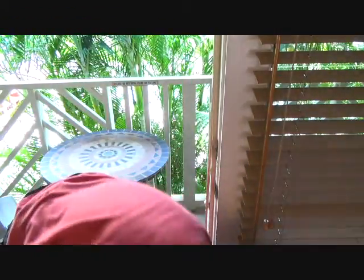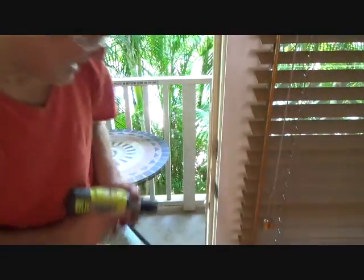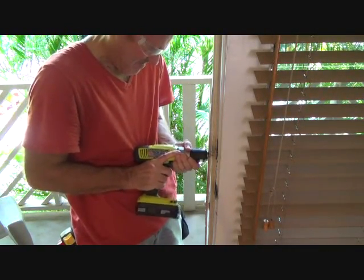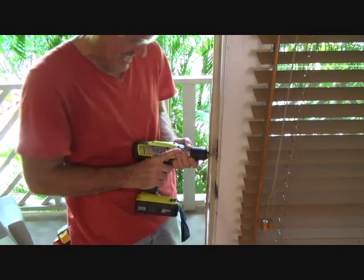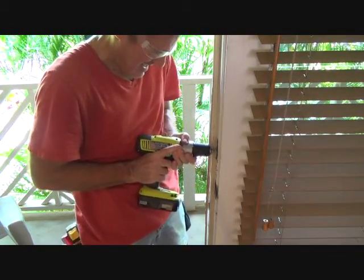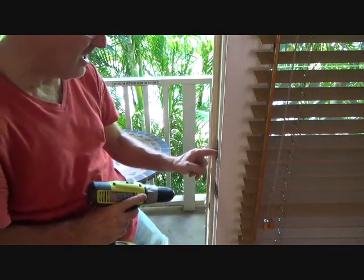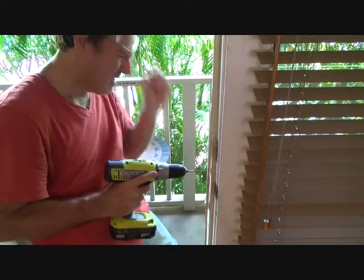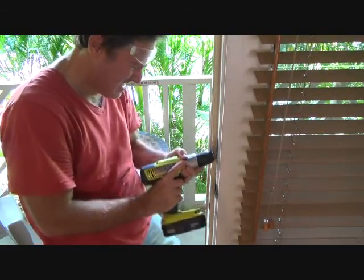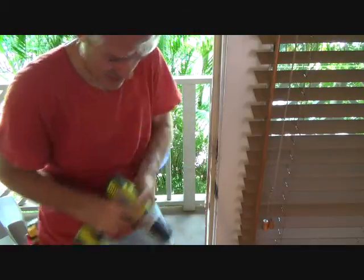Oh look at that — I broke it, I broke a drill bit. That's gonna happen sometimes. For this purpose it's actually working a little better now. You can see inside this there's a little plastic black piece that pre-finishes it off. Lots of door strikes don't have this, and I think that's what it was hitting.